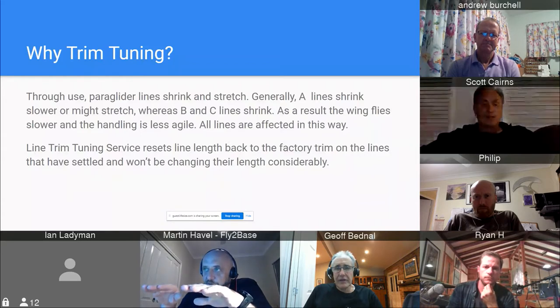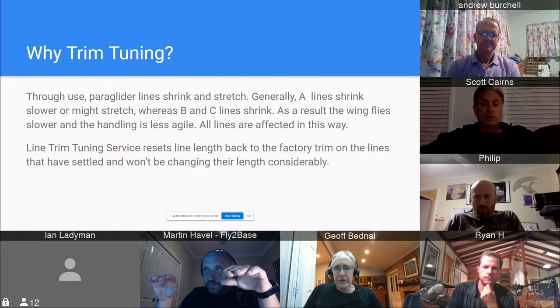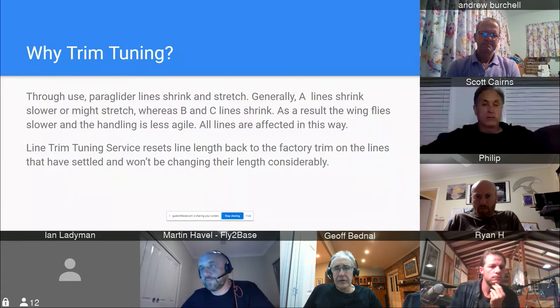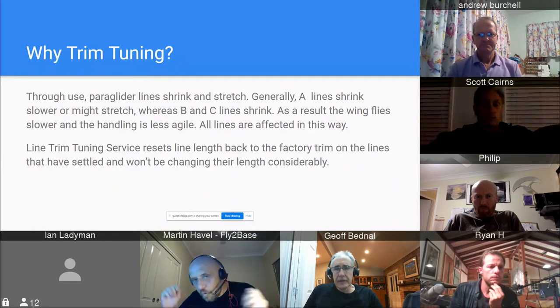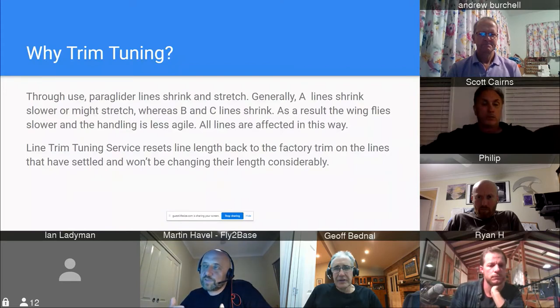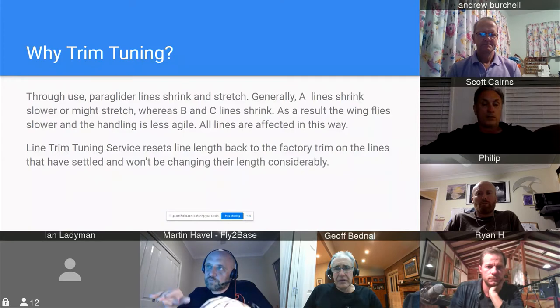Because the A lines won't shrink as much as the C lines, over time the angle of attack will change and the glider will slow down a little bit — it's not as nimble as it used to be. When you get a new glider you jump on it and think it feels really good, but after a few hours that sweet factory trim goes away with the shrinking.